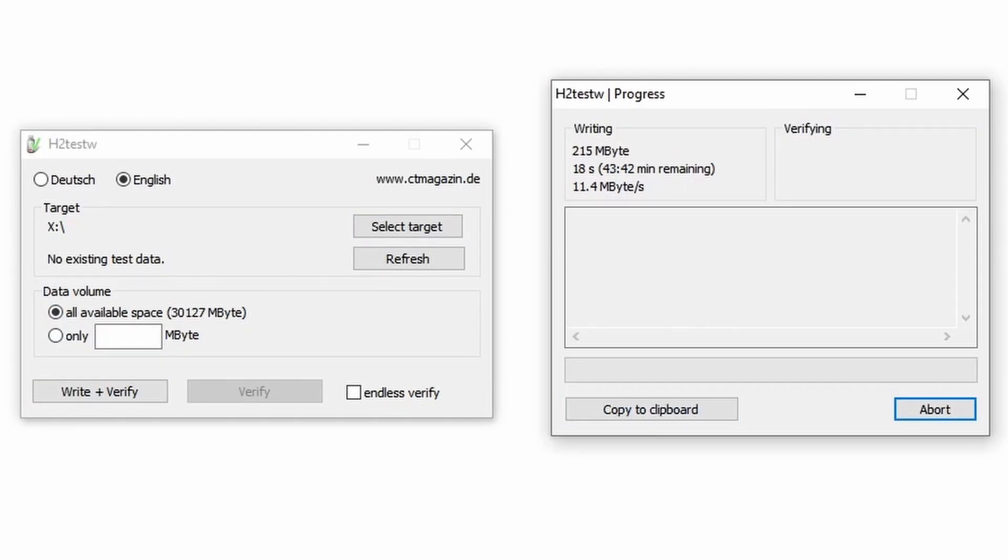This is the first software I'm going to use to test the memory cards. It's called H2TestW — I believe it's German-made software, but it does have an English language option. What it does is write all available space on the memory card and then read it back. Of course the video is sped up because the writing and reading takes a lot of time.